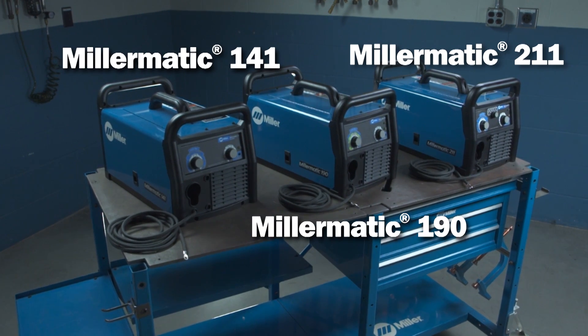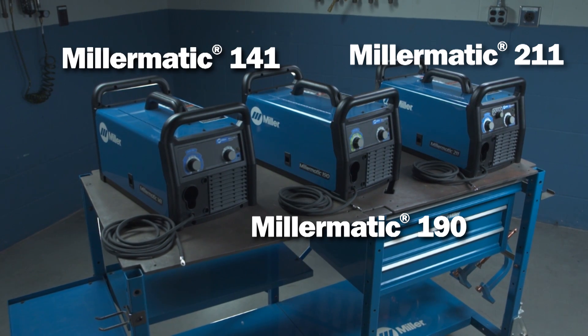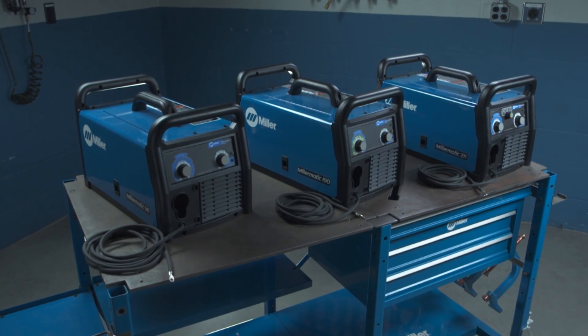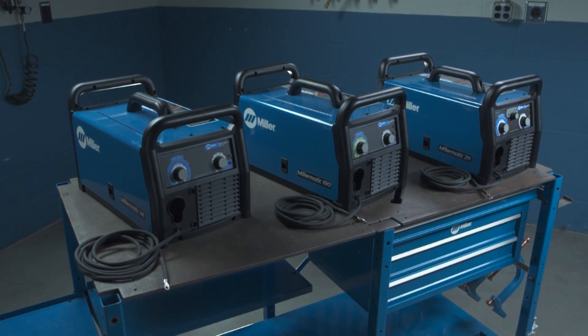Congratulations on the purchase of your new Millermatic 141, 190, or 211, and thanks for choosing Miller. With your Millermatic, you can count on years of trouble-free, multi-purpose welding.